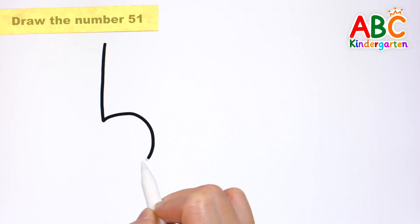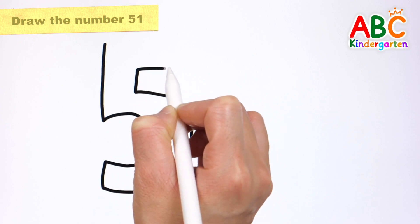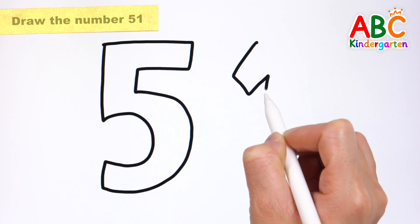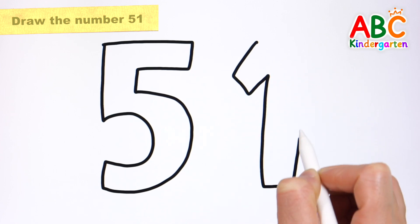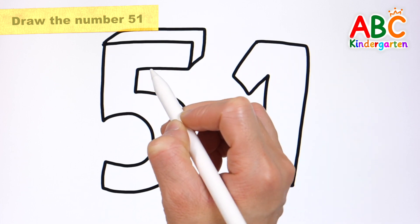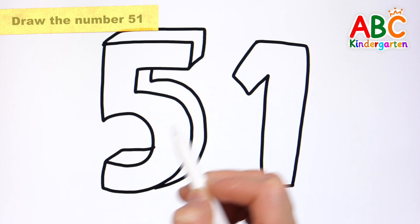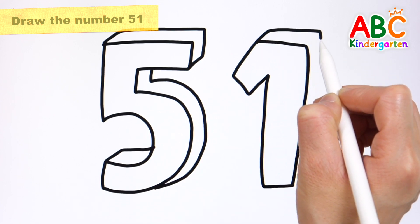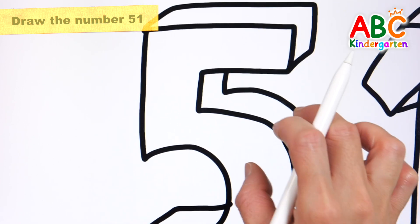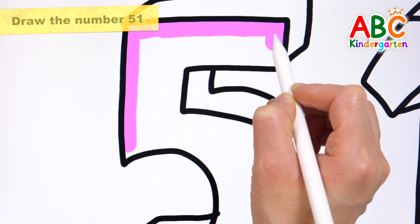Let's draw the number 51. 51, 53, 54, 55, 56, 57, 58.